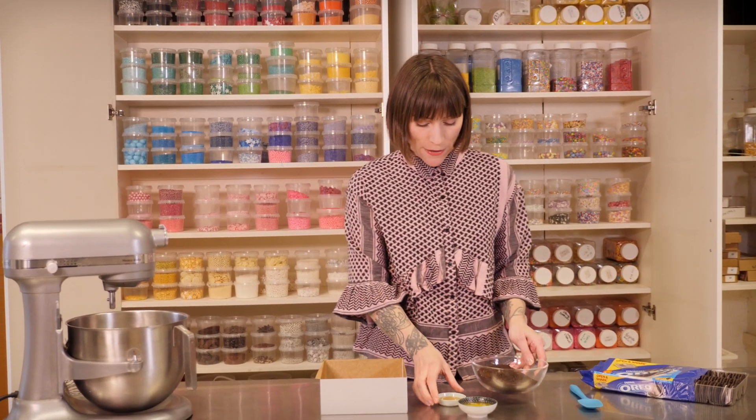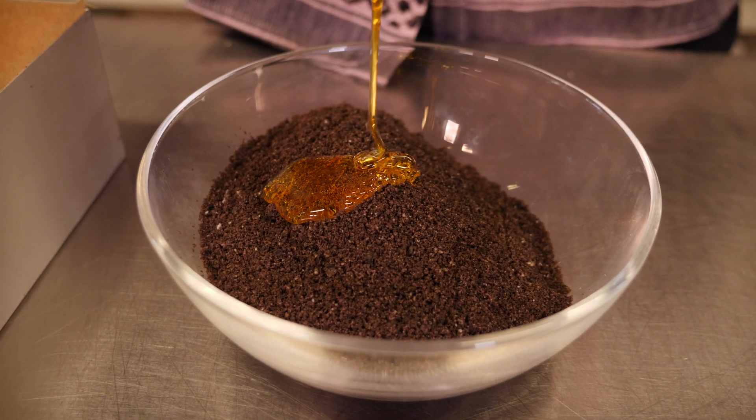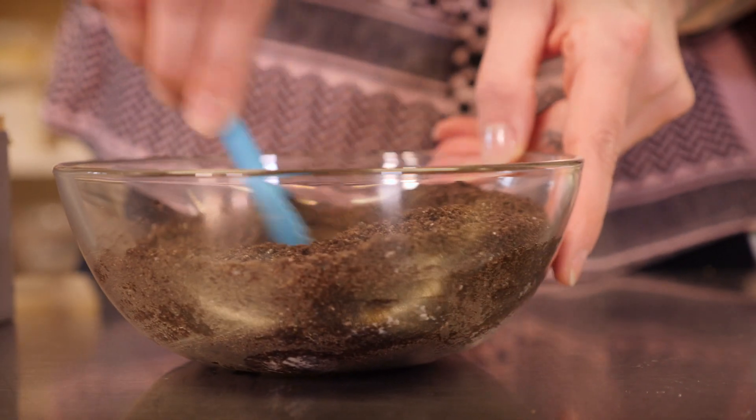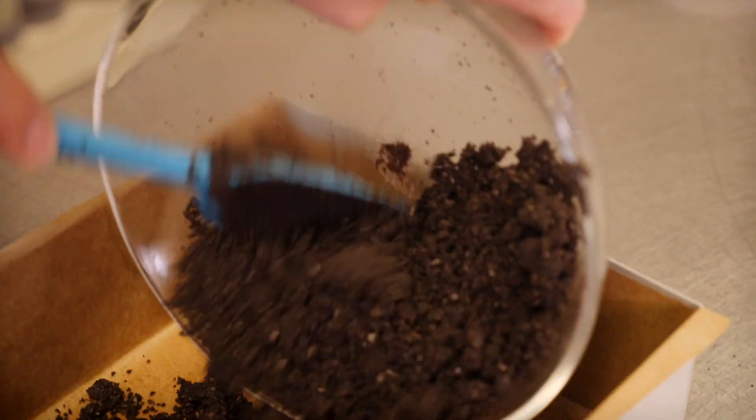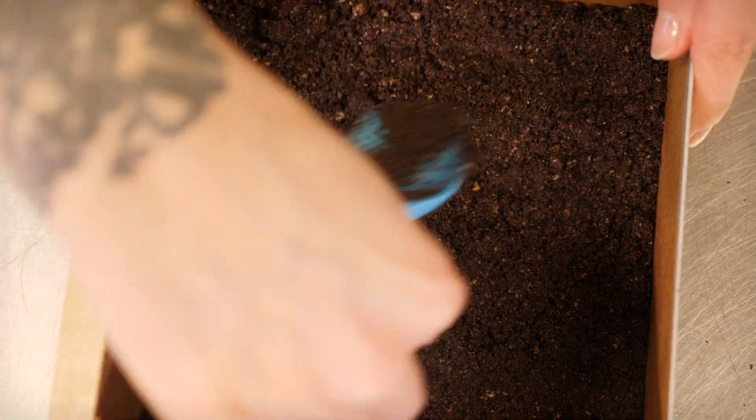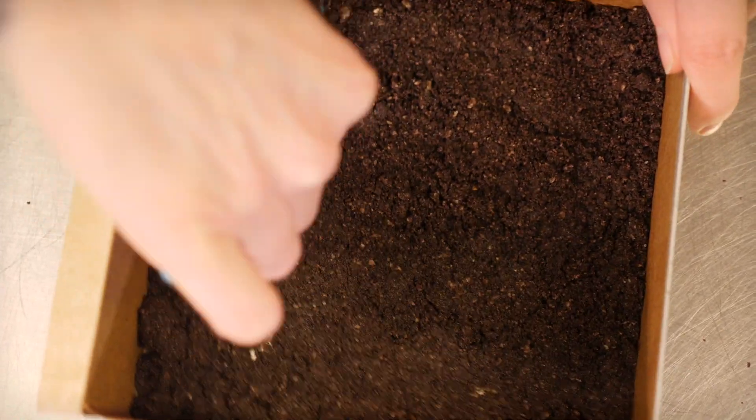To make it really pop, I'm going to be using Oreos for my buttery biscuit base, which is going to make it really dark and make the colours really go crazy. I have some Oreos here which I've already whizzed up and I'm going to mix some golden syrup and some melted butter in with that until it's a wet sand consistency. I'm using a 7-inch square tin which I've greased and double lined with greaseproof paper, and I'm going to press that all in really firm.